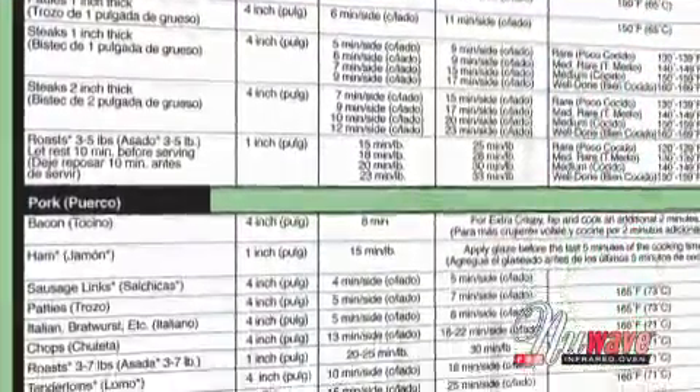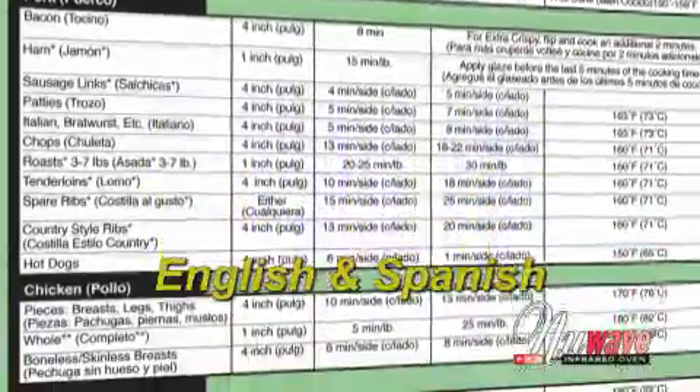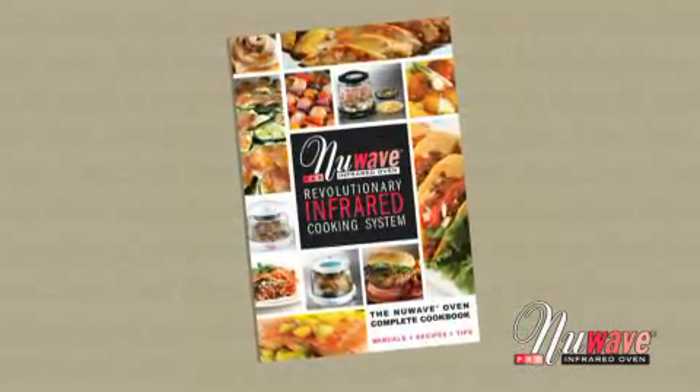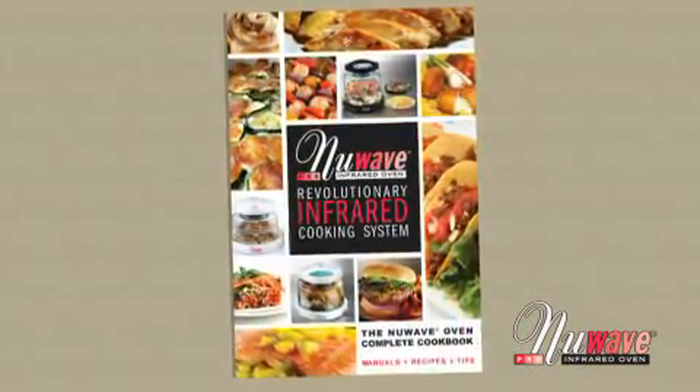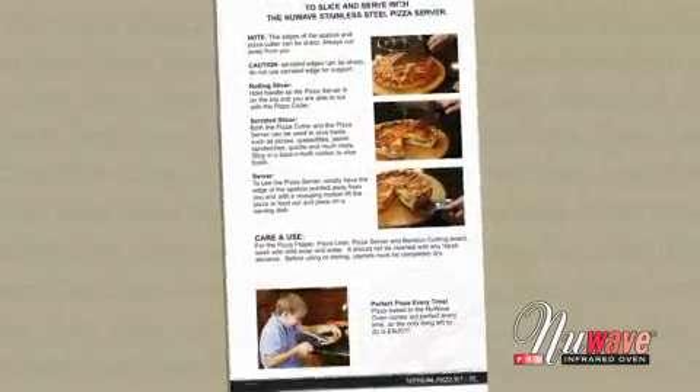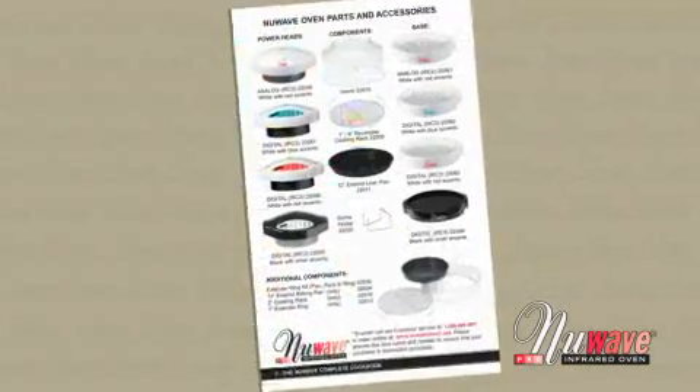This simple reference card is written in both English and Spanish and will be your daily reference card when cooking with the New Wave Oven. The New Wave Oven Complete Cookbook gives you all the information you need to use your New Wave Oven, along with useful tips, accessories information, and how to get replacement parts.